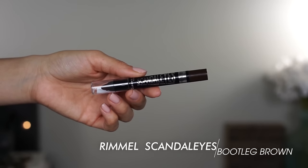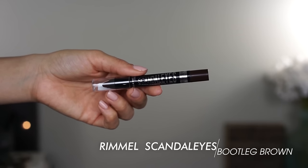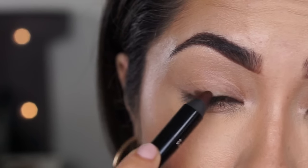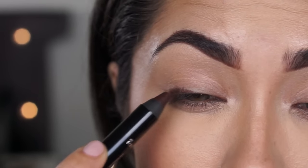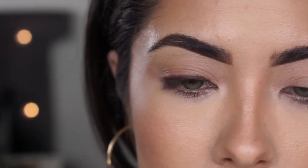I'm going to jump straight into this demo. I already have foundation on my lids just to even them out. The main base I'm going to be using is a cream eyeshadow or a Kohl eyeliner pencil that isn't black — I'm going to be using a chocolatey brown pencil. This is Scandal Eyes from Rimmel in the shade Bootleg Brown. I'm going to apply this really close to the lash line and then blend it up — just a tiny bit like that, you don't need a lot. Then we're going to smudge it out using a Morphe M333 brush.